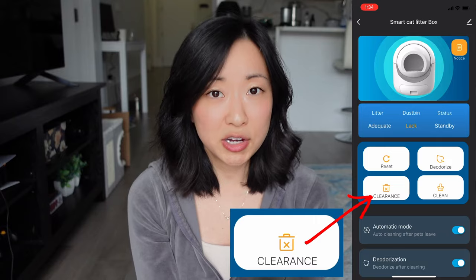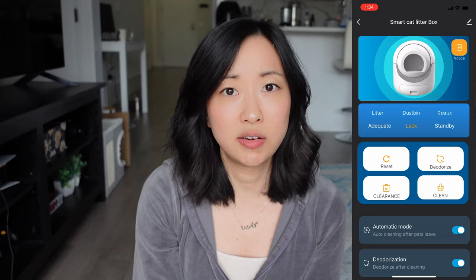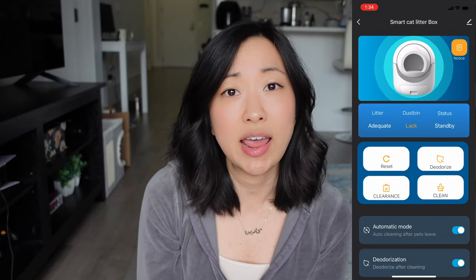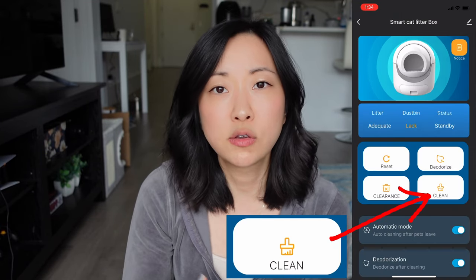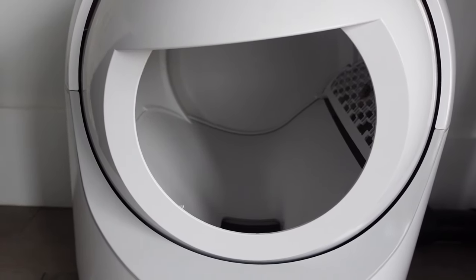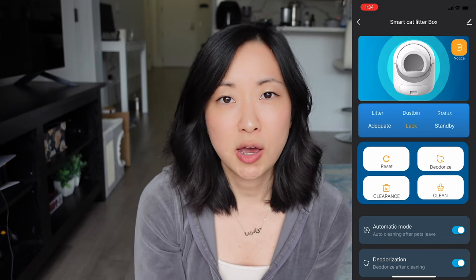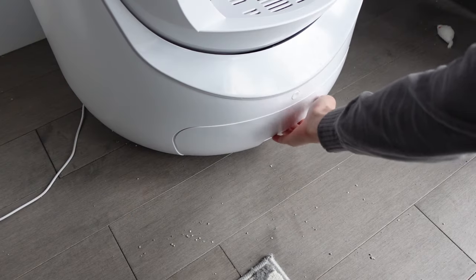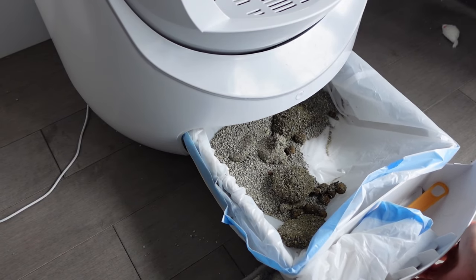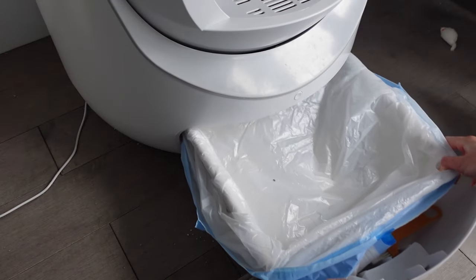The button below that is the clearance button, which signals the litter box to make a complete rotation and empty out all of the contents inside — including the clean litter and the dirty litter. You're only going to want to press that if you want to switch out the litter completely. Next to the clearance button is the clean button, which is the normal cleaning function that rotates the litter box and separates the poop and pee from the clean litter, emptying the waste into a drawer situated below the litter box. You just pull out that drawer, line it with a trash bag, and replace the liner every time it's full.